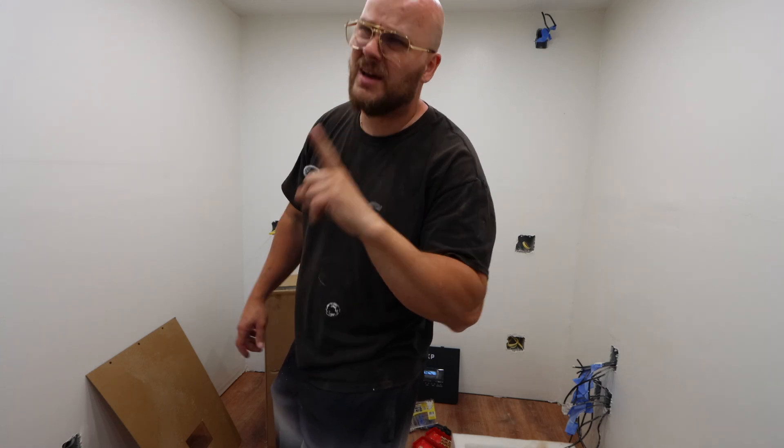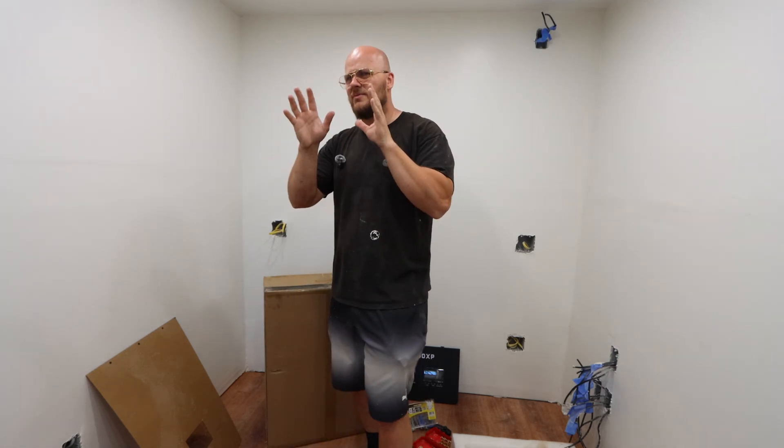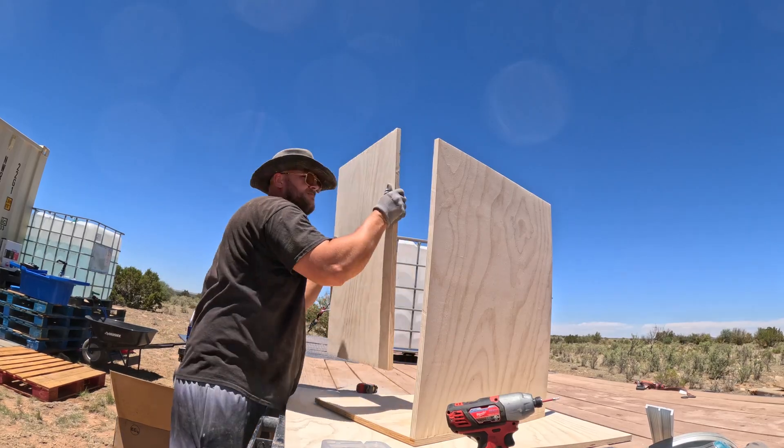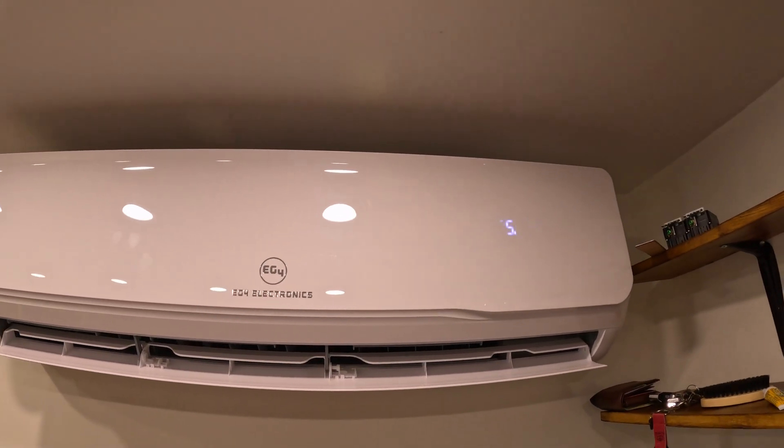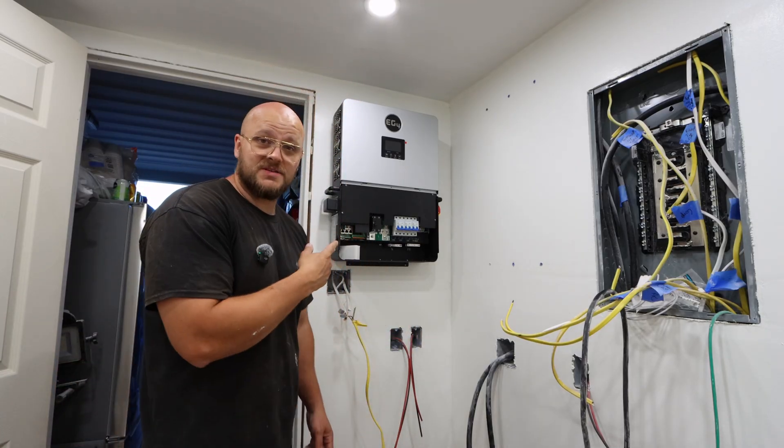Two of them. I think I'm only gonna connect one but two of them are gonna be on the wall. Then we're gonna build a battery — I didn't buy a server rack battery, I think they're overpriced — so I'm gonna build my own. And then we're gonna install a heat pump just so I can get some heat and AC in here. I actually already installed one of the 6000XPs, one of the inverters.